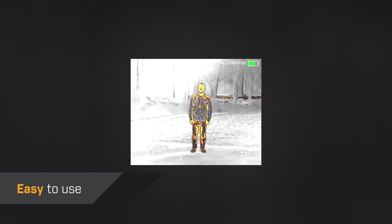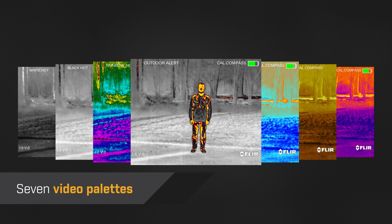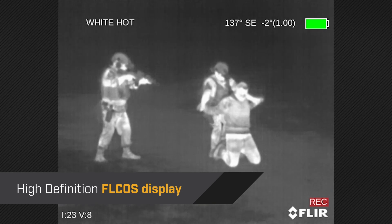The menu is easy to use. You have a choice of 7 different video palettes, and the image looks crisp on a high-definition display.